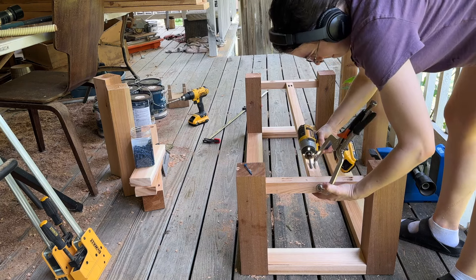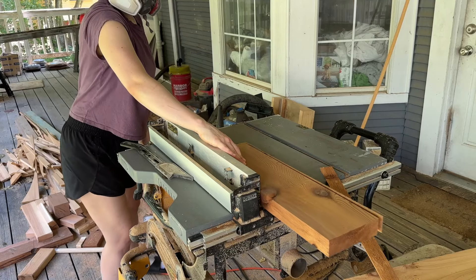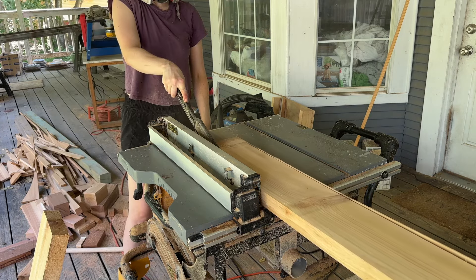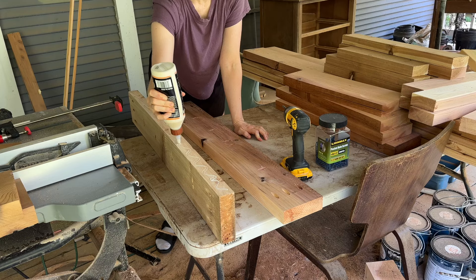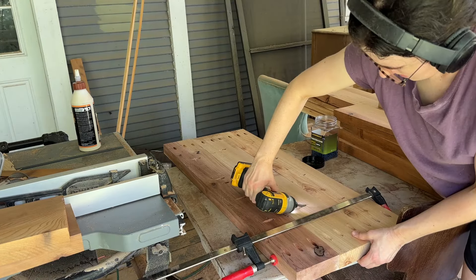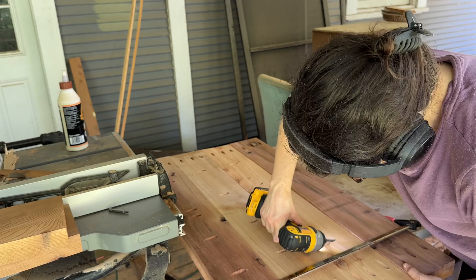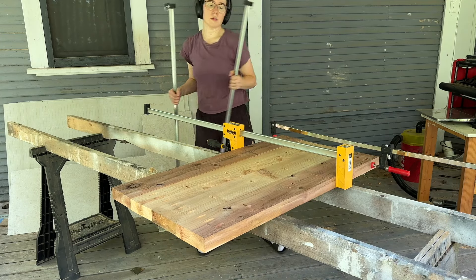Now I just had to build the table top. I ripped down some wood on the table saw to make sure the sides were nice and flush because they need to join up perfectly. Sometimes when you buy wood from the store the sides are a little wonky. I used wood glue and pocket hole construction with lots of clamps to put the four boards together, then added even more clamps while the glue dried.